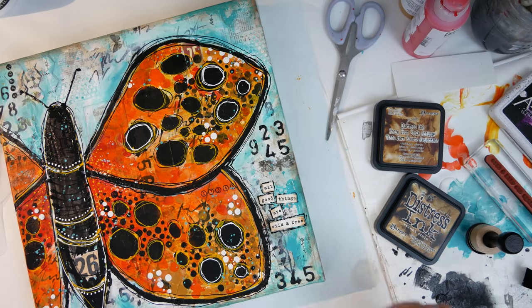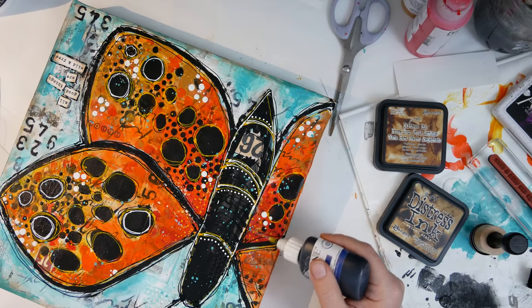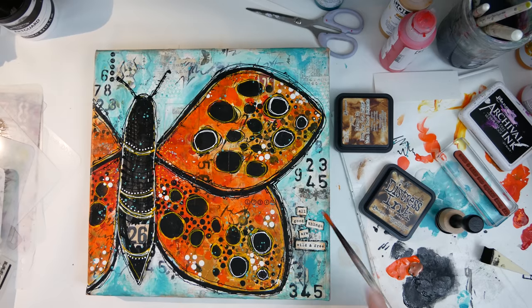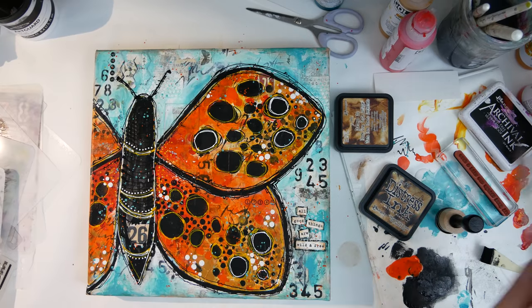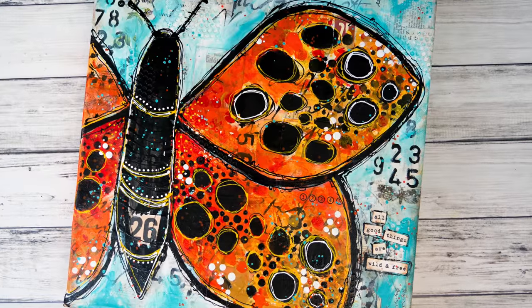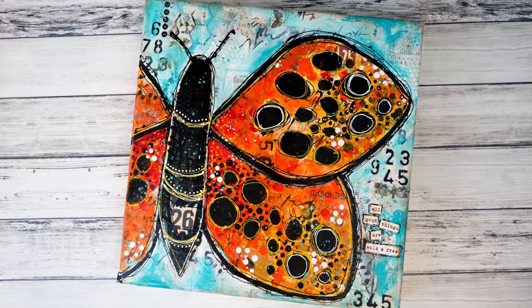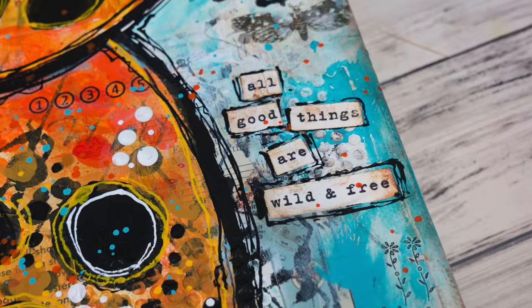Then I traced around my words with the fineliner again to make them pop. I decided that my lines weren't sketchy enough around my butterfly so I took the fineliner and squiggled it a little bit, then I added some orange splatter around my canvas and called it done. Thank you so much for watching — please share what you are inspired to create with Donna's stencils over in her Facebook group; the link will be in the description box below.